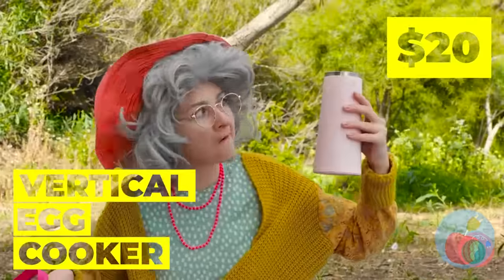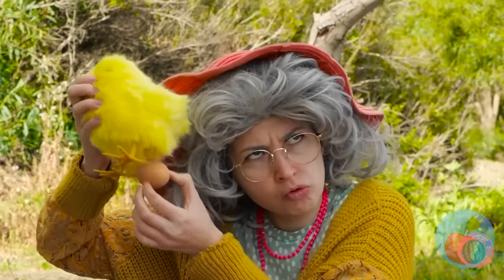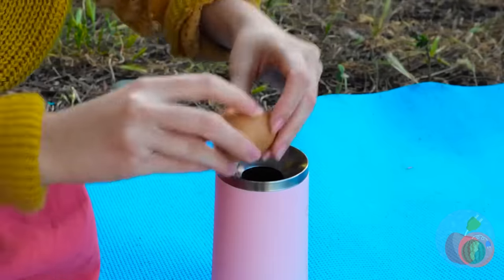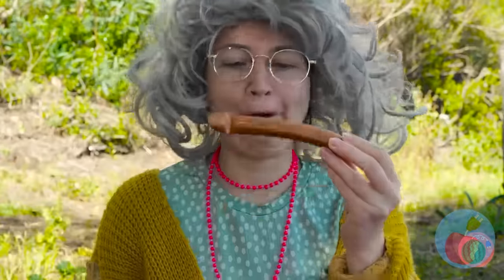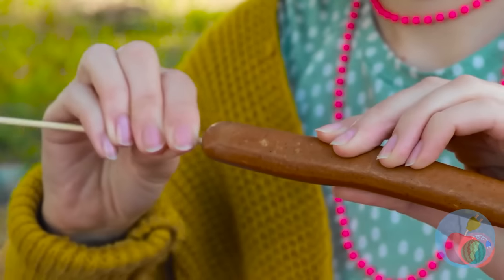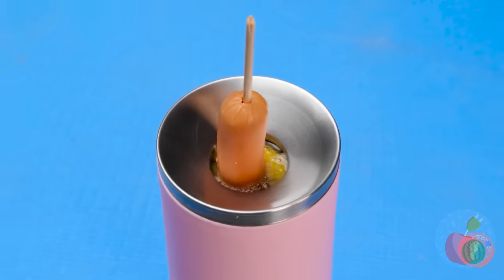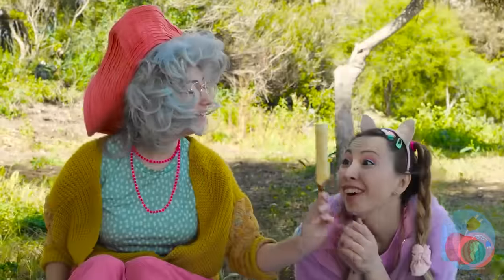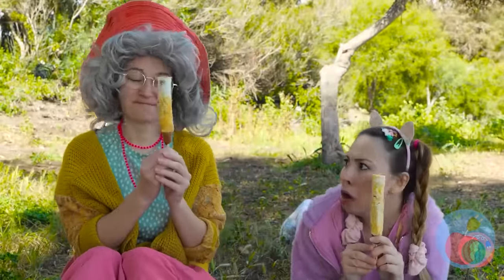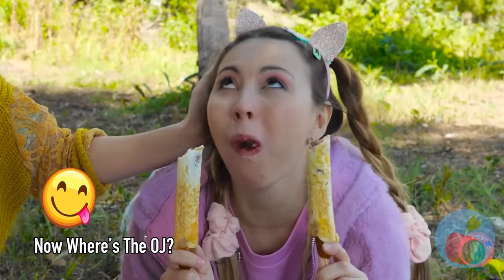With this egg cooker, you can have breakfast anytime. Just crack one of those bad boys inside. I thought I smelled sausages — just add a stick and toss it in. Food always tastes better on a stick. Be nice, or Nana won't say where she hid the cookies.